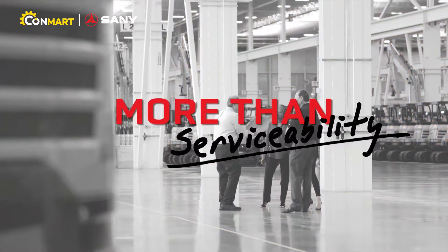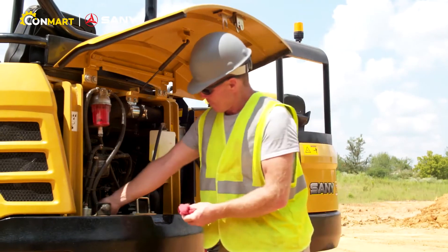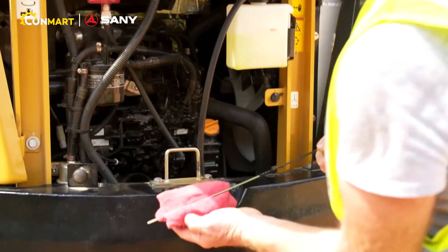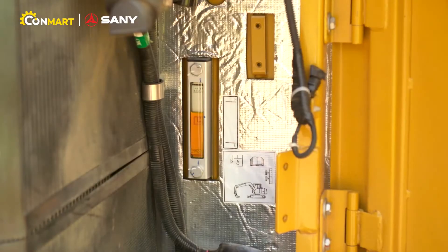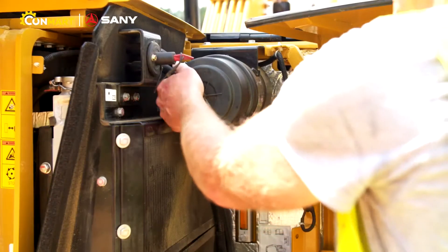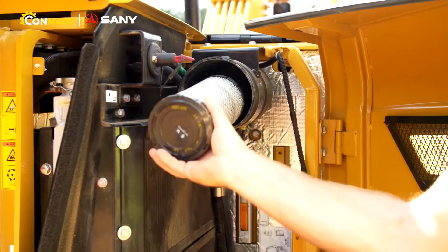When it comes to service, the Sany mini excavators have you covered. With easy access service points, you'll be able to keep your machine up and running all day, every day. With ground level service points, easy-read hydraulic sight gauge, and intelligent layout, it makes daily and weekly routine service checks simple and fast.